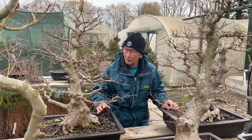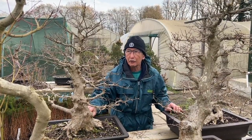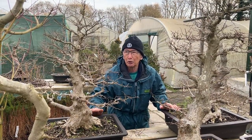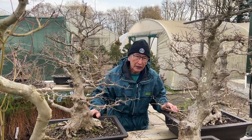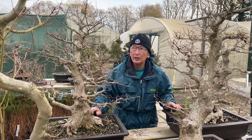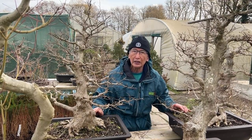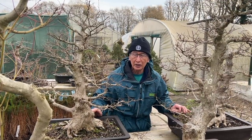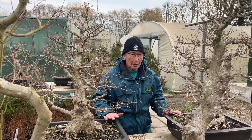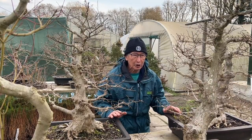So often I come across people who insist on repotting their trees every year. I can tell you straight away that most bonsai don't need repotting every year, not even every other year. If you live in the tropics some of the ficuses may need doing every other year, but as a rule they don't even need that. Let me begin to show you the various points to bear in mind when you are repotting.